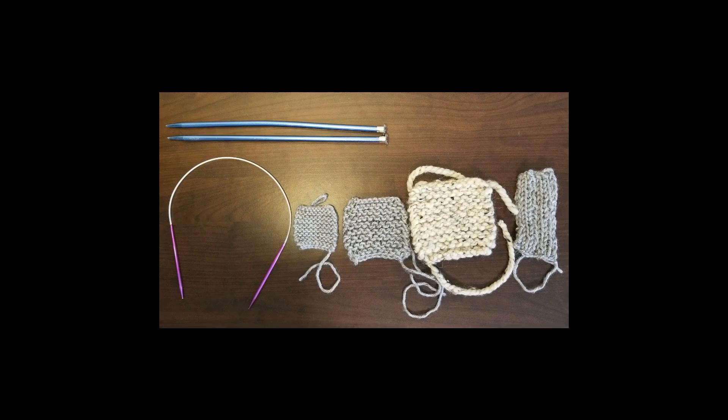Good morning! Today we're going to talk about gauge and why it's important. If you've looked at a few knitting patterns so far, you're going to see that most of them will tell you what the gauge needs to be.